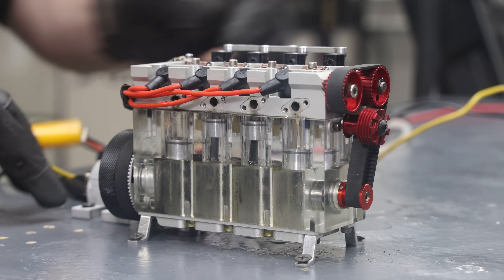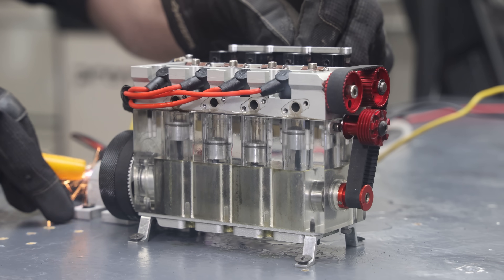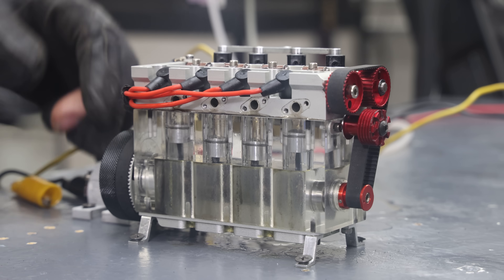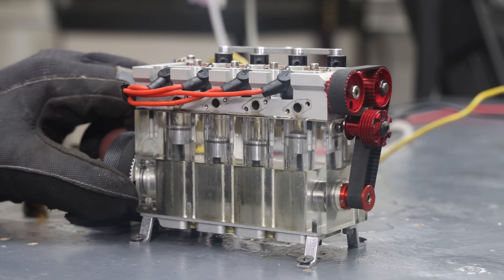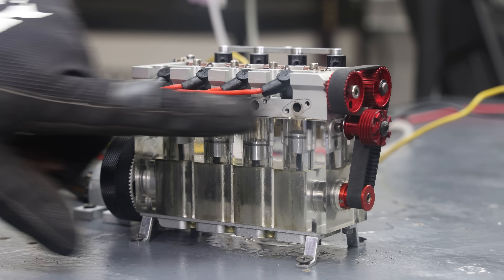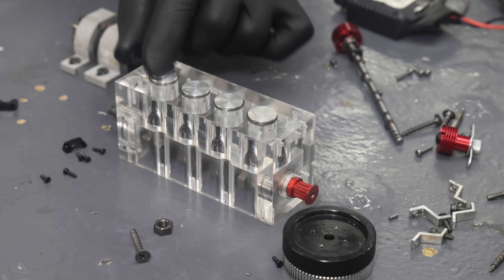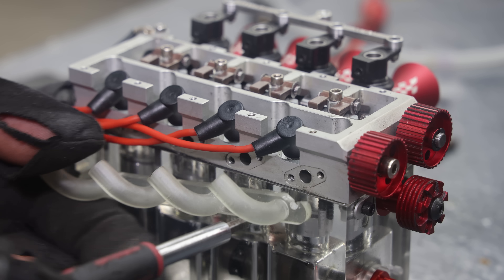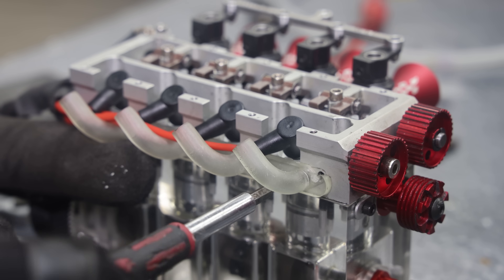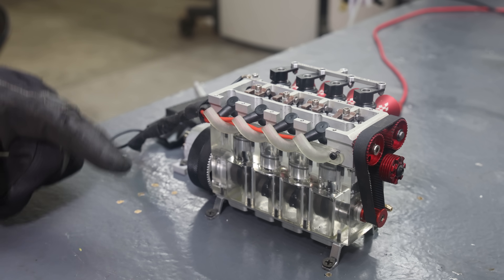This thing idles at like 5000 RPM. It already locked up. Let me swap that out with another block, maybe put a set of headers on there and try it again. I think my header came out pretty good, and hopefully this time it runs more than a couple of seconds.